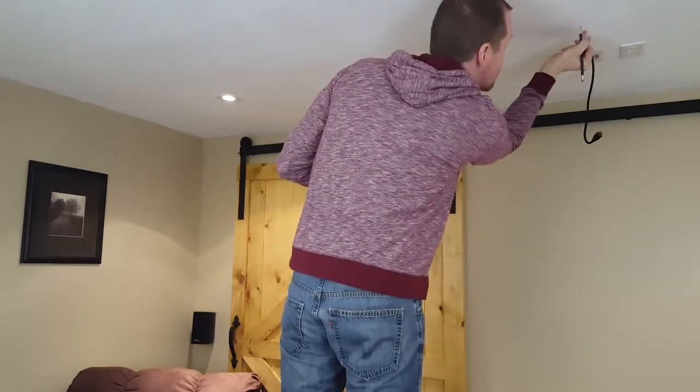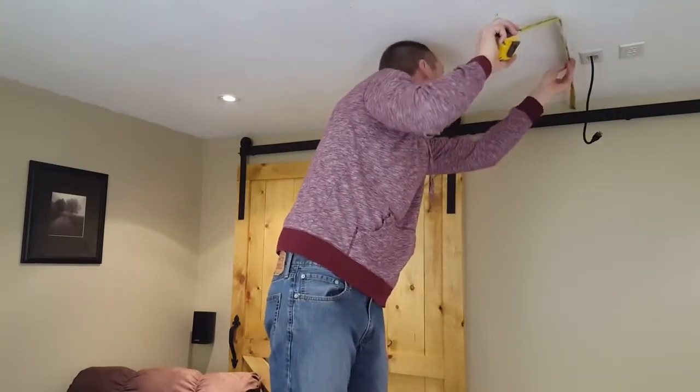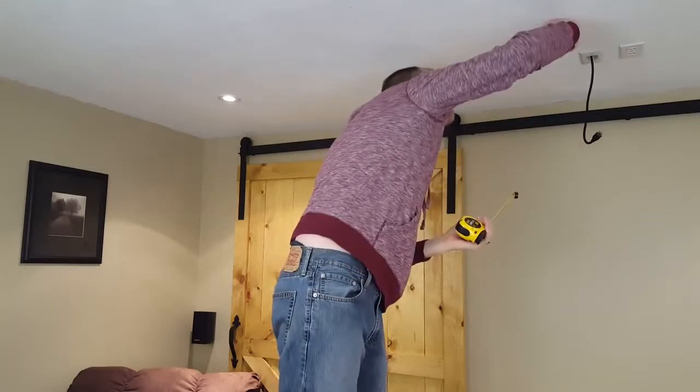Now I'll make the measurement for how far back I want the projector to be. For my projector it needs to be 11 feet 9 inches away from the screen.